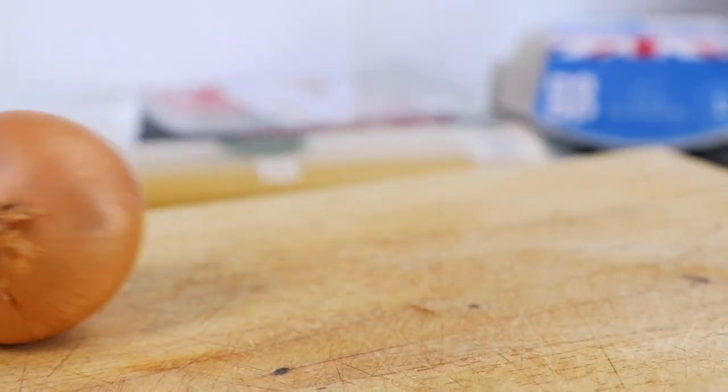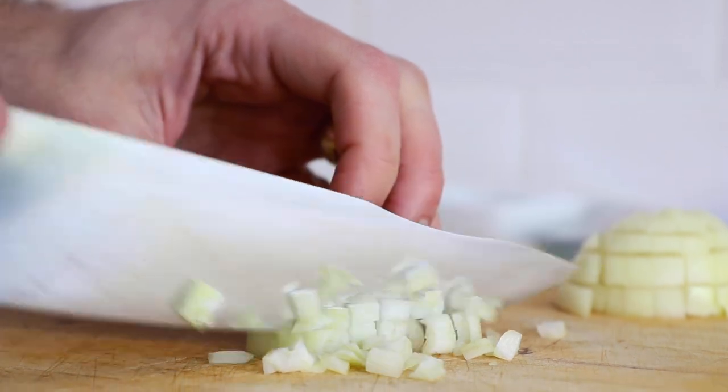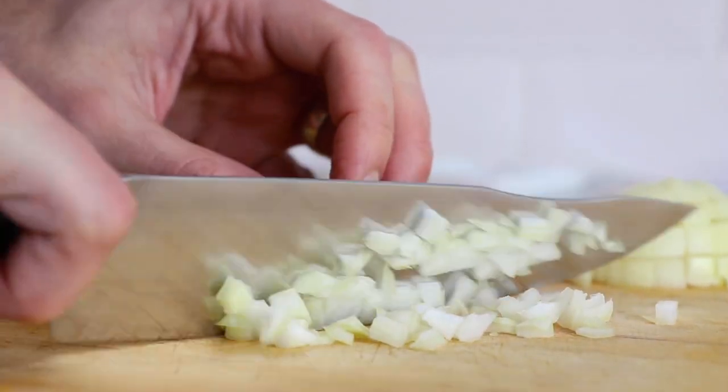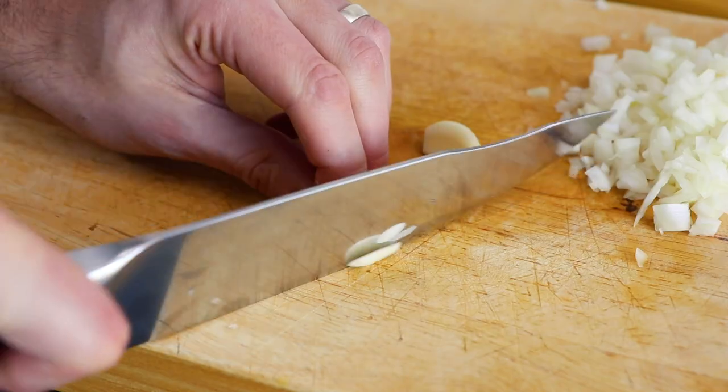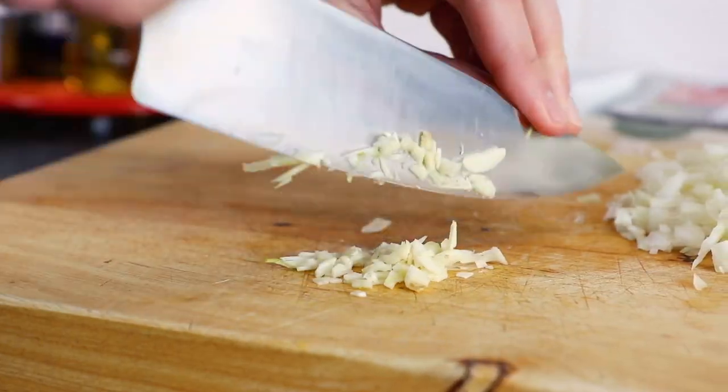Firstly we need to take one onion. Take your onion, slice the ends off, slice in half then peel, then finely chop. Also take two garlic cloves, again peel, then finely chop and set aside with the onion.